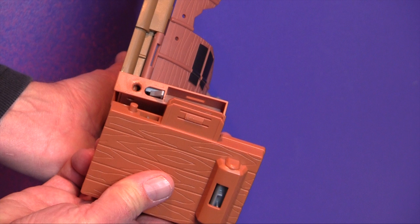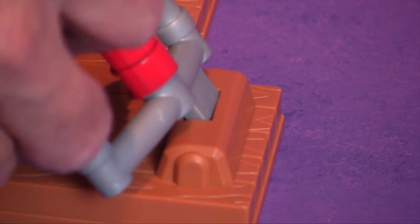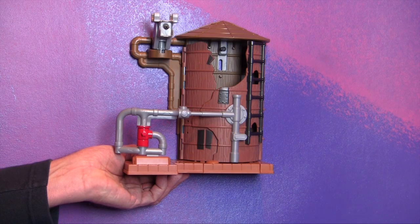First, we'll connect the trigger platform by sliding it onto the left side of the playset. Then, insert the pipe trigger, fitting it into the slot on the platform. Make sure all of the Water Tower's doors are closed.